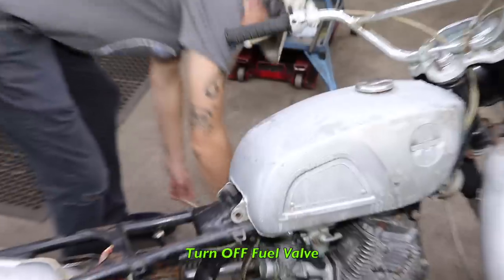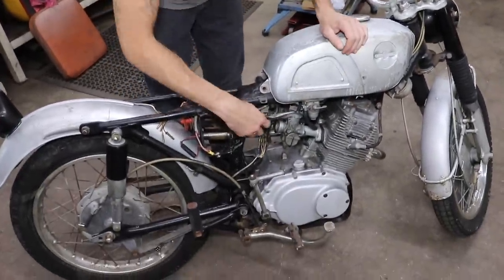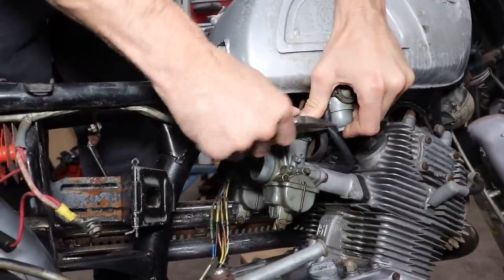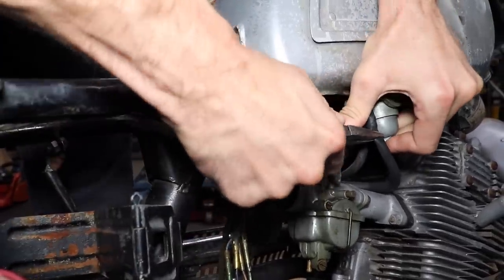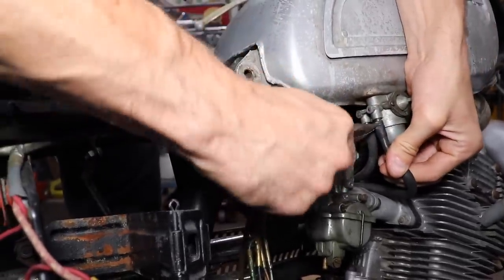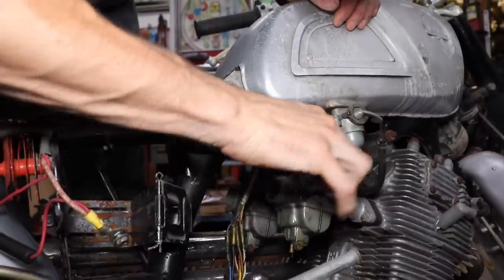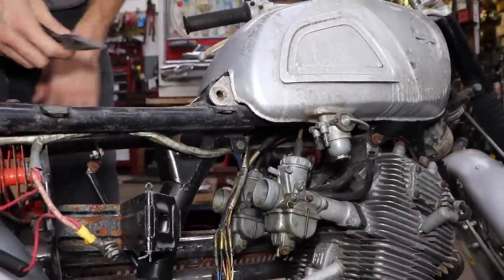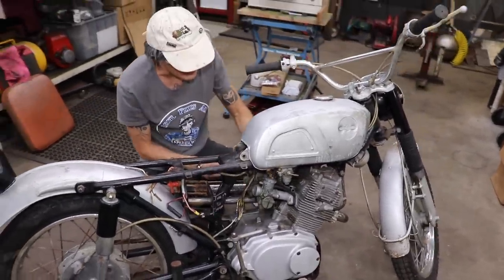First thing I did was turn off the gas so we can avoid a gas leak. Now disconnect these fuel lines because we're going to put new fuel lines on it too - you can tell these are pretty old. We'll just cut that off with a pair of side cuts, but we're not concerning ourselves with that yet until we get these carburetors off.